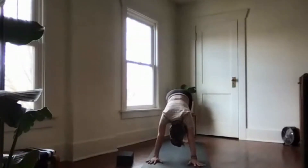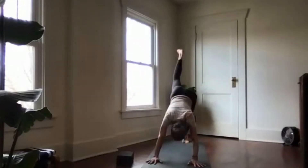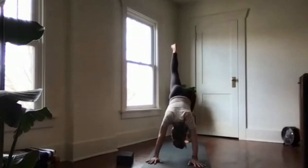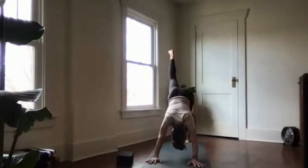Inhale, then exhale with a sigh. Lift the right leg high, come into three-legged dog, and bring the right knee to the right elbow. Kick the right leg up. Exhale — knee to elbow, last time, squeeze. Now send the right leg up high into three-legged dog.